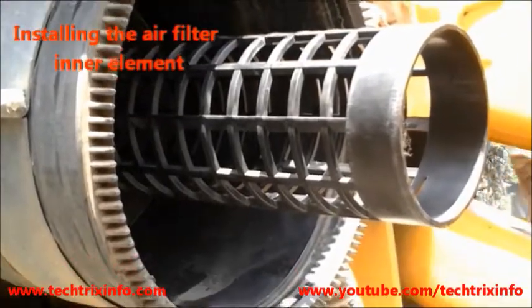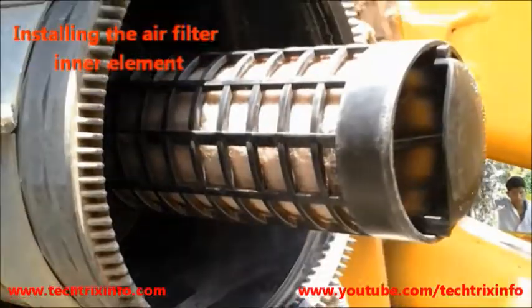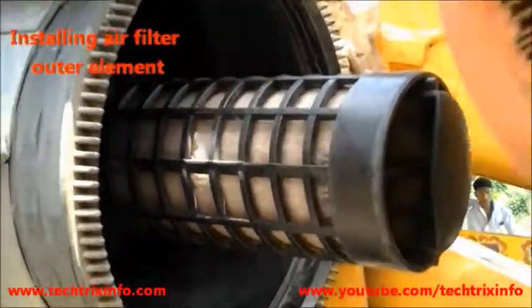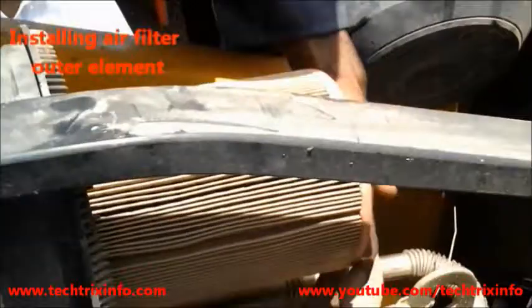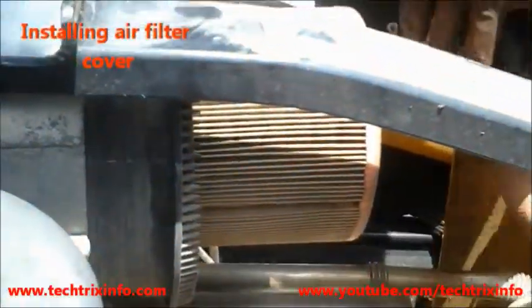What we see now is the cover of the outer element. We install the air filter inner element into its slot, and then put back the air filter outer element after cleaning it.